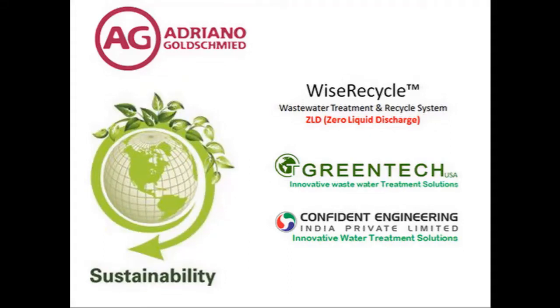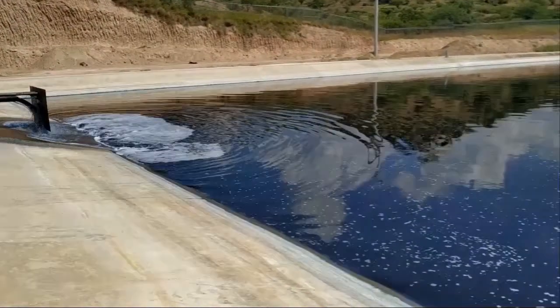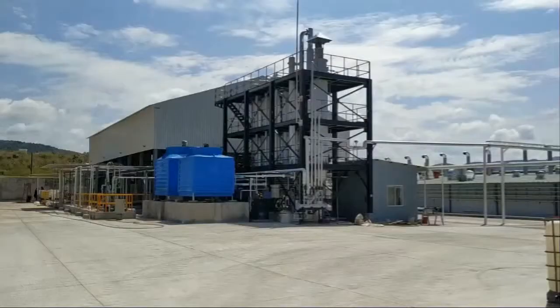AG Jeans with the Green Initiative has installed the Zero Liquid Discharge Wise Recycle Project for the Denim Laundry in Aguas Calientes, Mexico. We, Confident Engineering India and Greentech, California have executed this project.